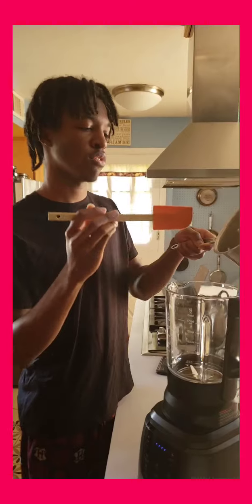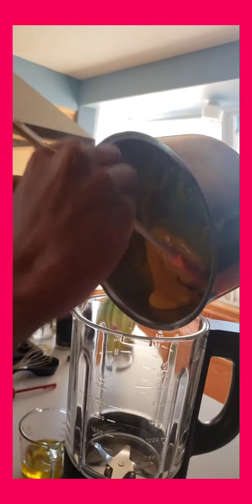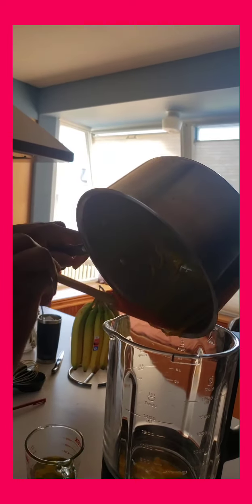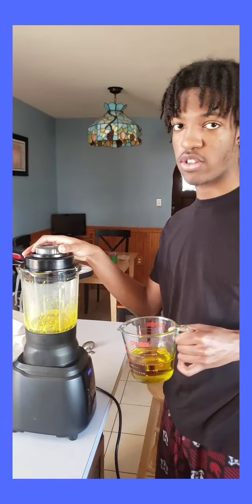Now my mixture is nice and smooth, so I'm going to put it in the blender. Lastly, I'm going to be adding the oil into my smooth mixture — you want to add the oil in slowly to maintain a smooth consistency.